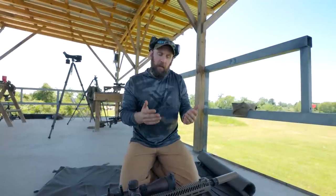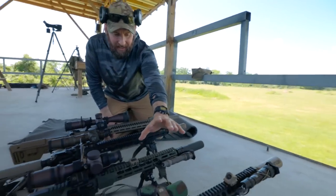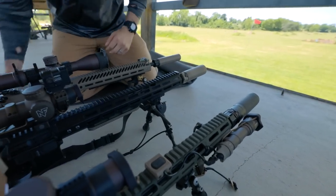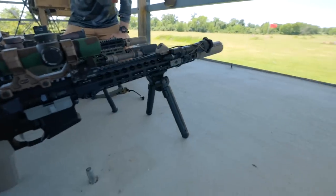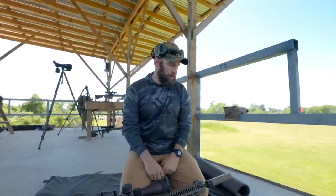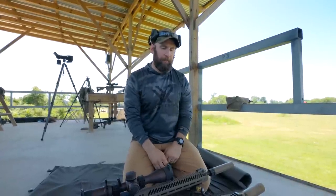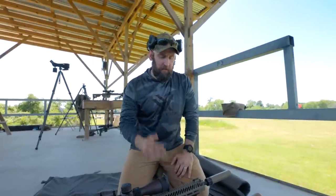What we have here is a fully kitted-out Harris, a B&T Atlas V8, an Atlas Cal, and a Magpul because everybody wants to talk about the Magpul. The other good options are the MDT, the Skypod, and Thunderbeast also makes a really good bipod. Tier One makes a bipod that's halfway decent. We just don't have those here, but they have very similar features to the Atlas and some of these others.